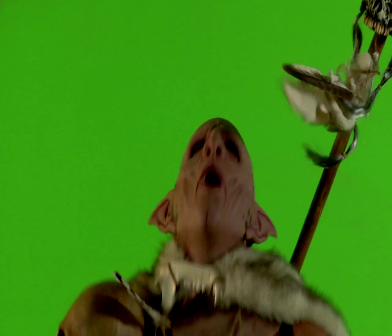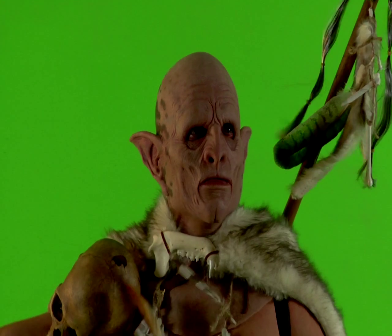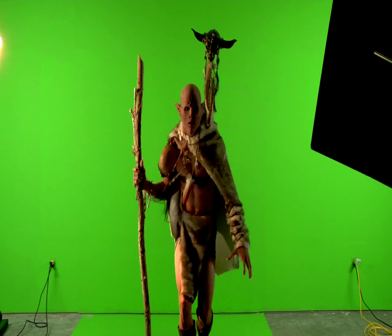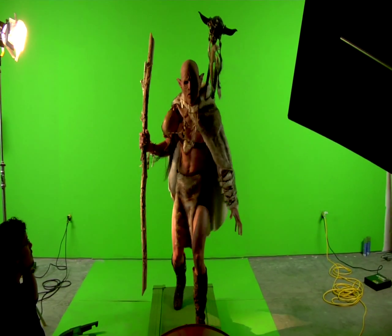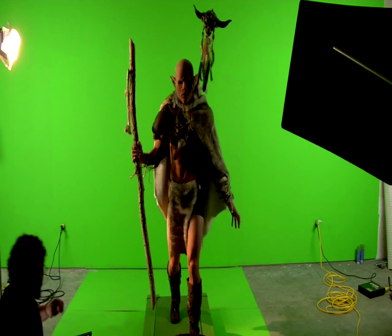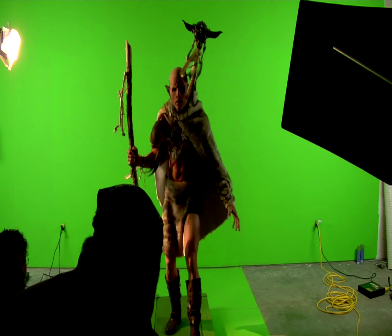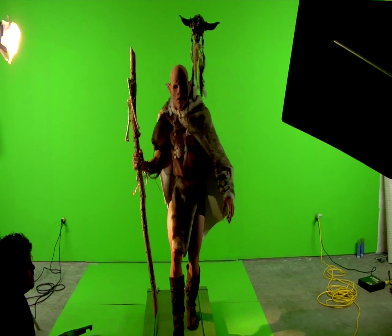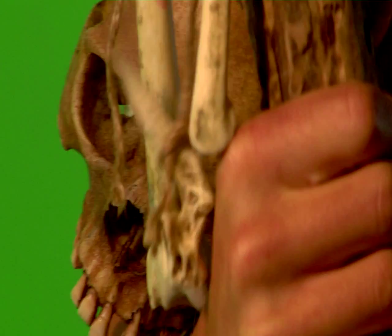Alright, let out a roar. And a full wide, except I have this fan on the way. Clear your right hand a little bit. I'm trying to get that shoulder, skull. There we go. Yeah, it's good.